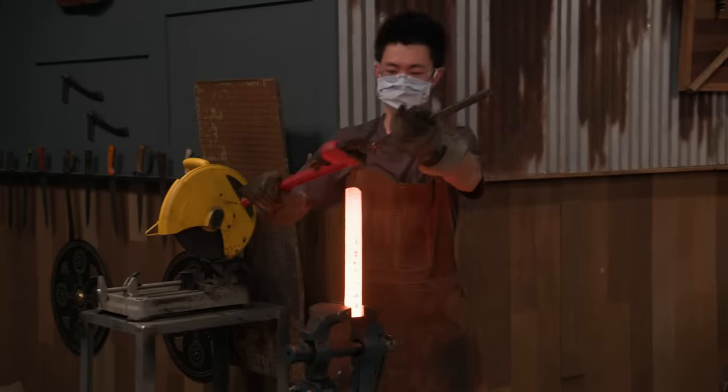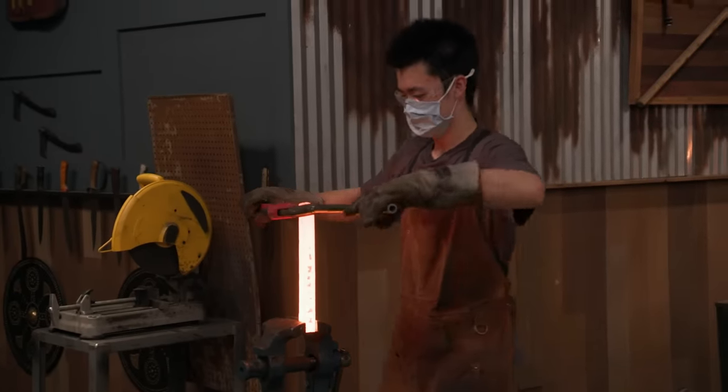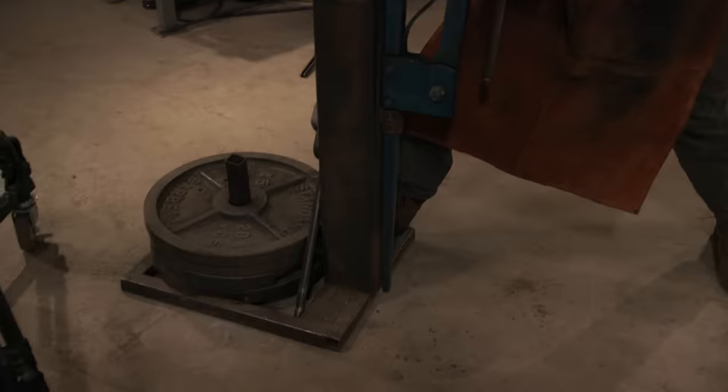Jesse's not a big guy, so I wonder how difficult it's going to be for him to actually twist this hot steel. Step on the plate, stand on those — you're helping to anchor it and you've got better leverage. It's good enough for me.